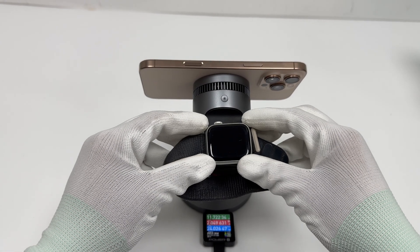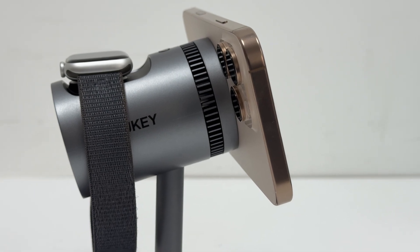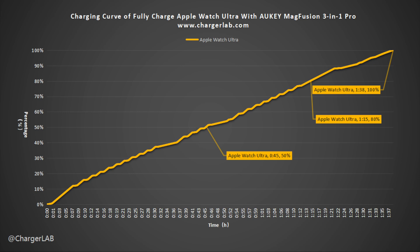The built-in watch charger is MFW certified, ensuring the best performance match and high compatibility with Apple Watch. It can charge the Apple Watch Ultra and Apple Watch Series 7 and later models at 5W. In a full charging test on the Apple Watch Ultra, the voltage stays around 9V. Power stays at 6W for the first 7 minutes, then fluctuates between 0.4W and 5.5W until 1 hour 10 minutes, then stabilizes at 3.8W until 1 hour 27 minutes. It takes 1 hour and 38 minutes to fully charge, reaching 50% in 45 minutes and 80% in 1 hour 15 minutes.